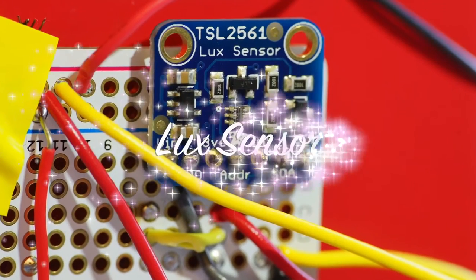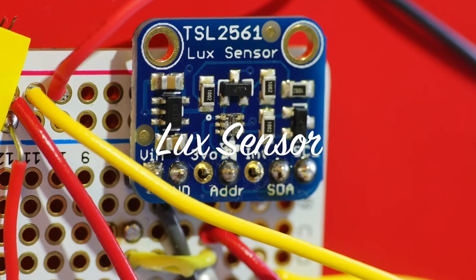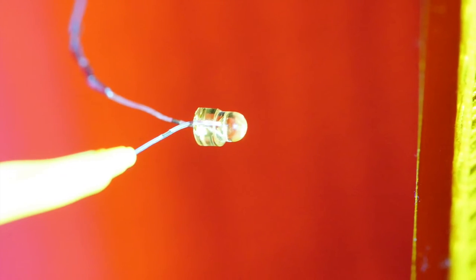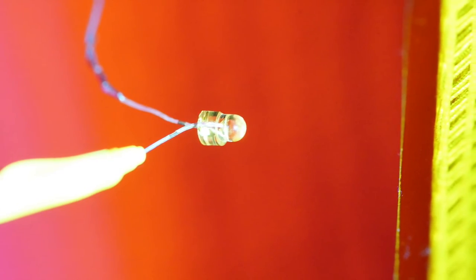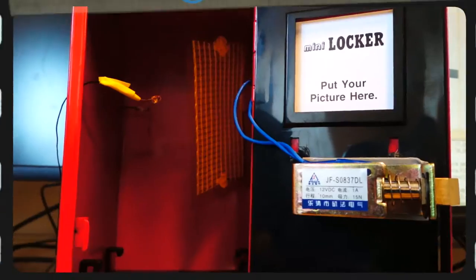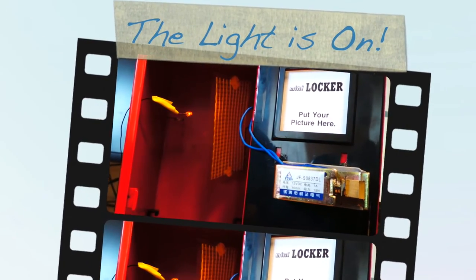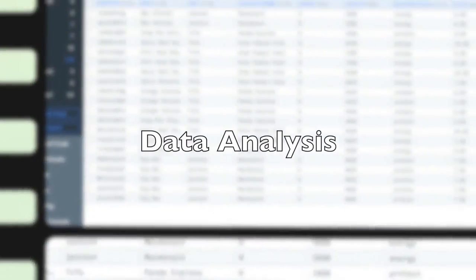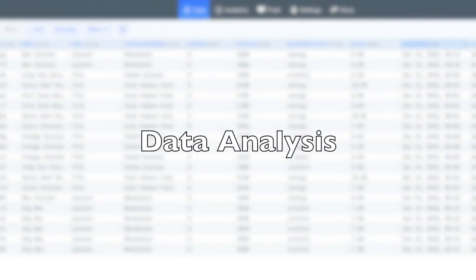The last sensor is a light sensor. It records the light intensity outside the box and controls an LED to provide lighting when the environment becomes dark. For example, if we cover the sensor with our hand, the LED inside the box will turn on when the user opens it.